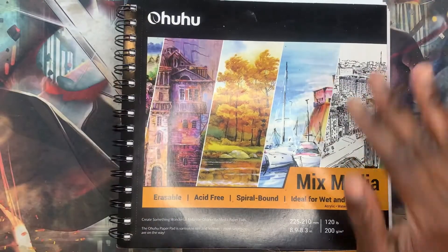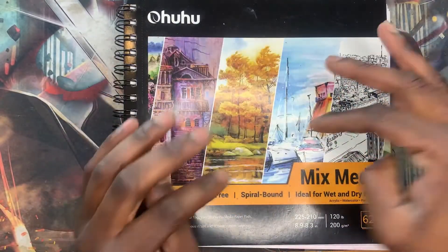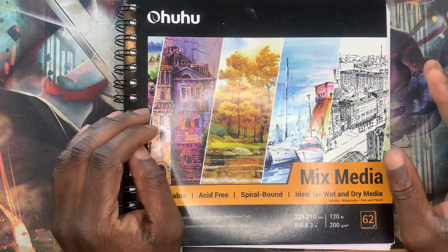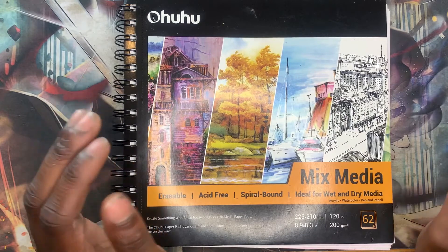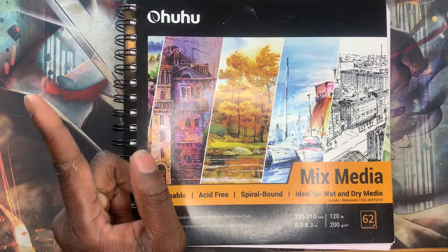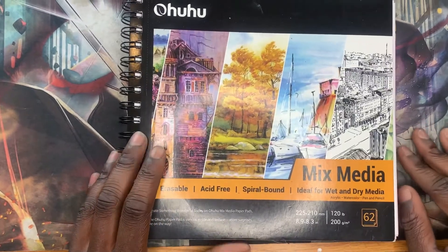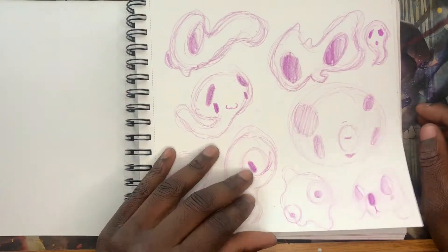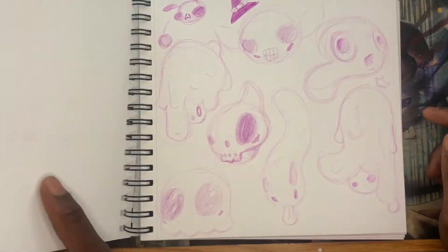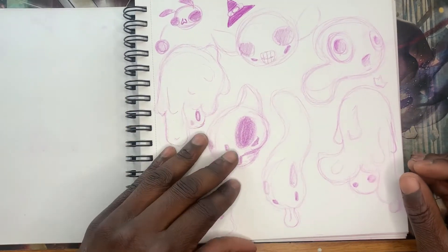Hey, what's up you guys, back to my channel. Today I was thinking about trying to create another OC just from scratch again, and have fun and do like a super process like I did last time. The reason why I want to do that specifically is because I've been doing a lot of drawing, trying to draw my own characters and doing more character development in general.